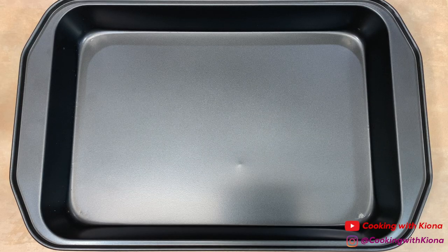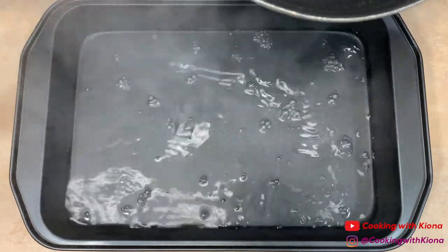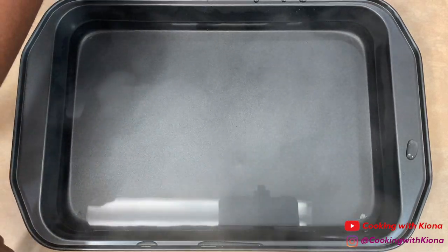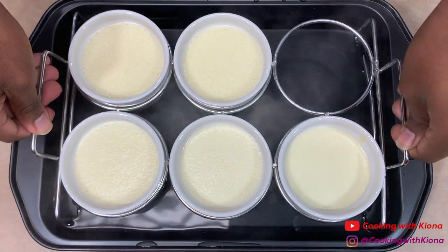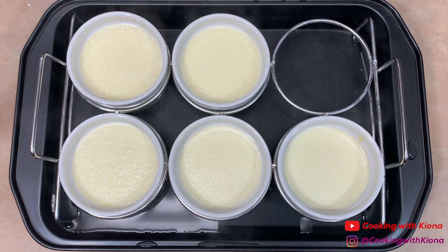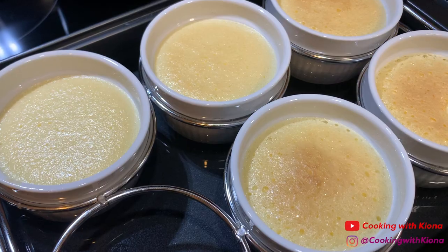Next, in a baking pan add hot water, then add your ramekins into the baking pan. Make sure the water is halfway up the sides of your ramekins. You can also add your ramekins into the baking pan first and then add the hot water — whichever method is easier for you. Then place them in the oven at 300 degrees for 30 to 40 minutes or until your custard has set.